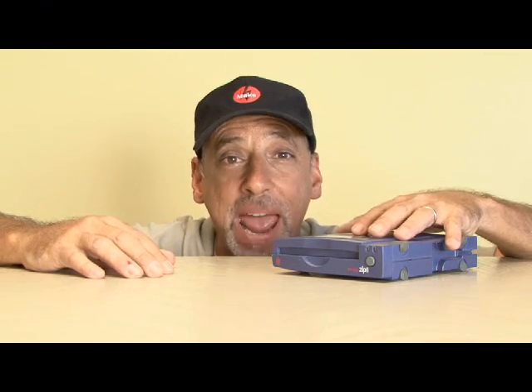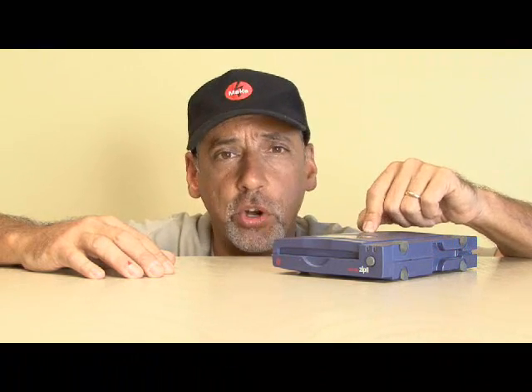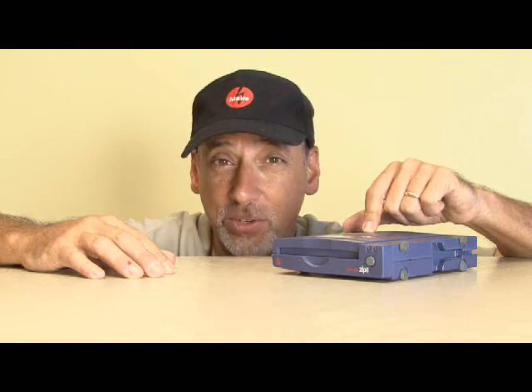Back in December of 2005, PC World Magazine published an article: the 50 greatest gadgets of the past 50 years. And believe it or not, the iOmega ZipDrive was on that list. Then six months later, they published an article — the 25 worst tech products of all time — and the iOmega ZipDrive was also on that list.